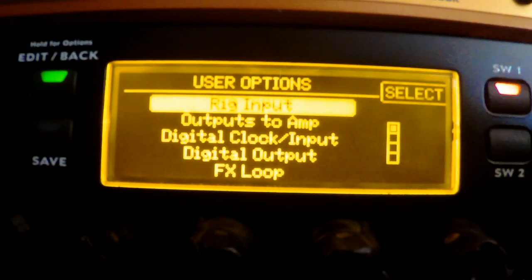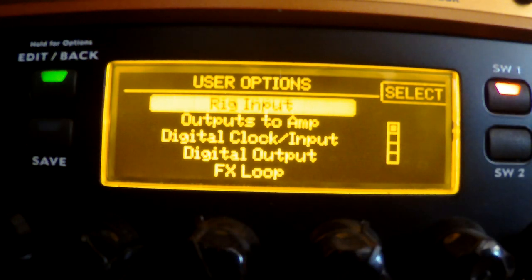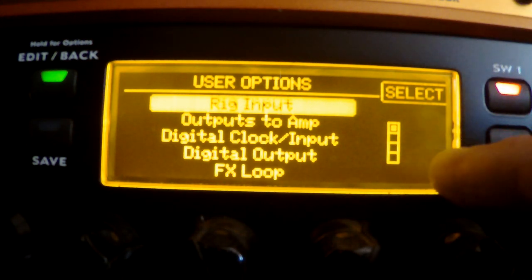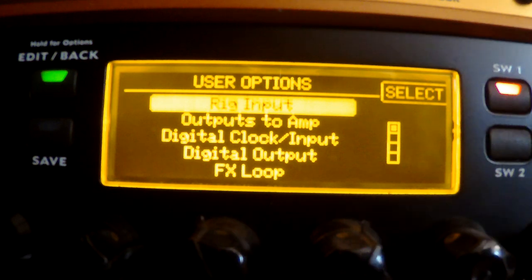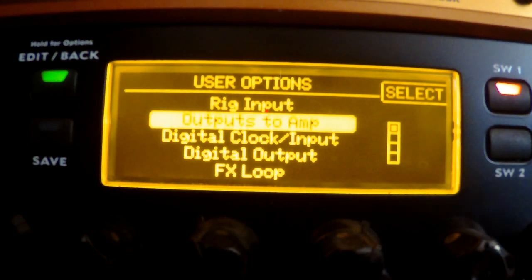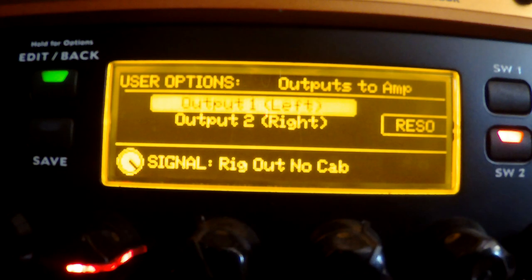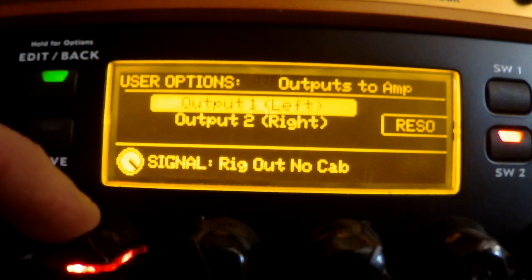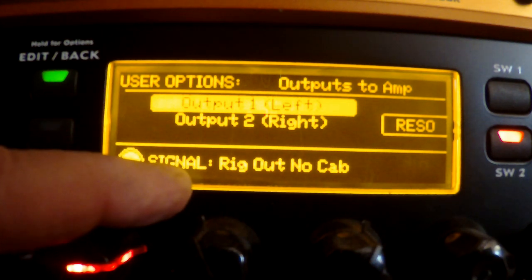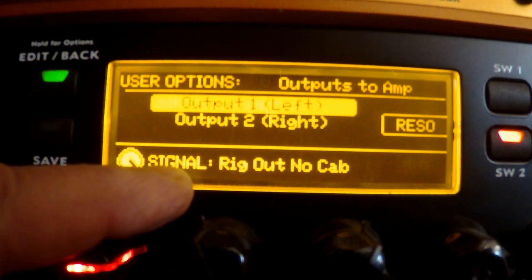Right here you have 'Outputs to Amp.' I'm sorry it's kind of glary and blurry, but I've dimmed this LED screen as low as it can go and my camera doesn't have much control over lighting issues. You want to select 'Output to Amp' and then hit Switch One, which brings you to the Output to Amp setup screen. You'll notice there's a bit knob — Knob One.